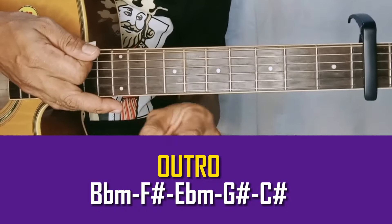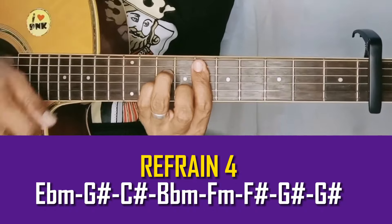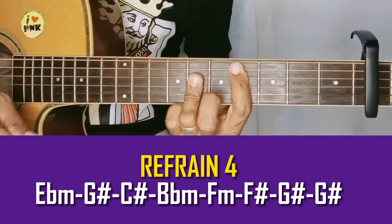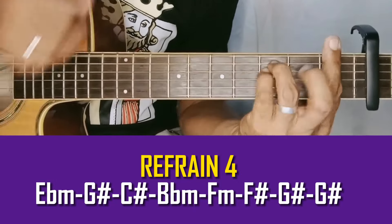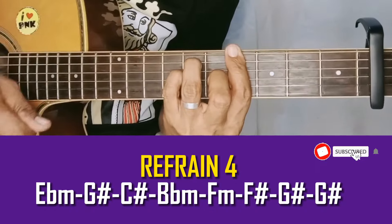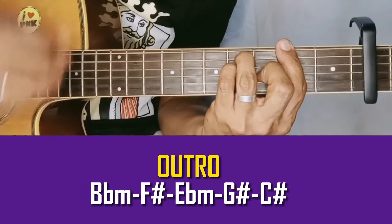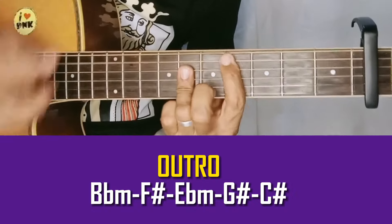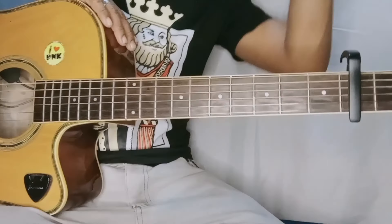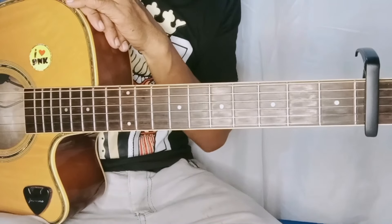Parang ganun — dito tayo sa last refrain. Outro: your heart — E flat minor, G sharp. Maraming salamat sa lahat ng mga tropa kasi prahan natin na walang sawang sumusubaybay sa ating munting YouTube channel. Stay safe tayong lagi at syempre God bless lagi sa ating lahat. Ba-bye!